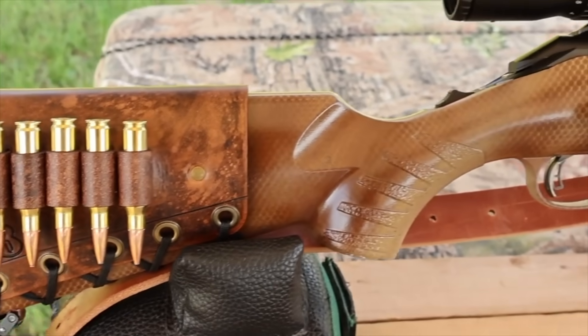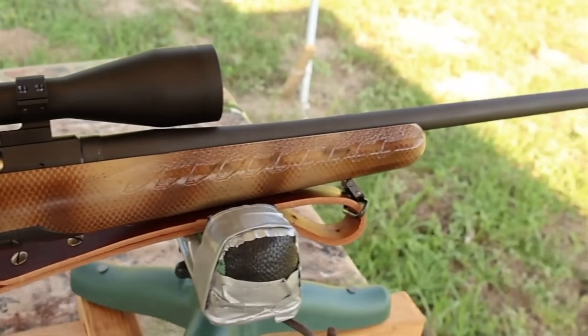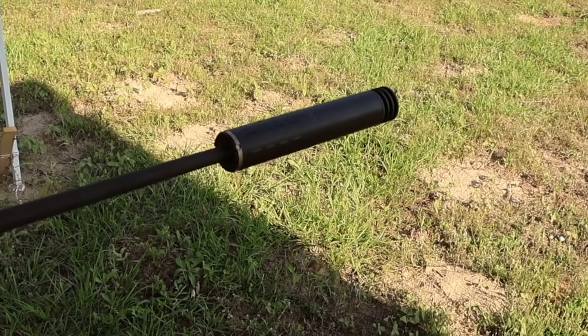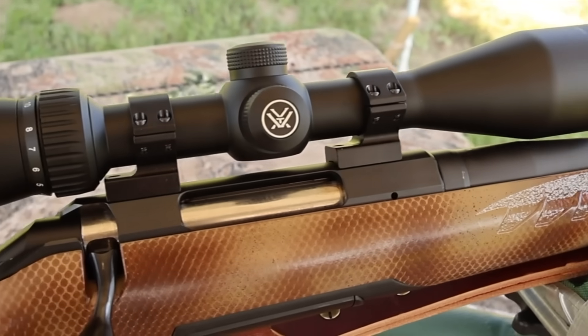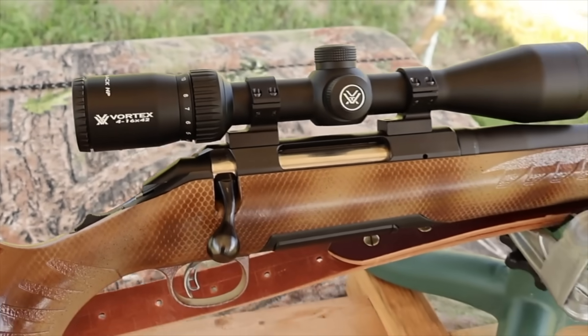My rifle today is my Ruger American Standard chambered in .308 Winchester with a 22 inch barrel. I did have it threaded so I could use a Silencer Co Hybrid 46 suppressor, and it's topped off with a Vortex Diamondback 4 to 16 by 42 scope, which definitely helps see the gel blocks down there.